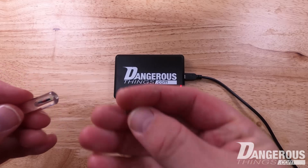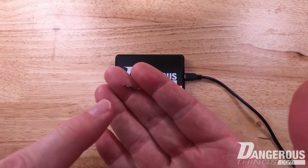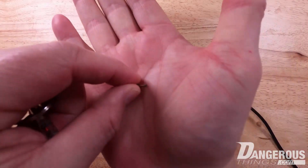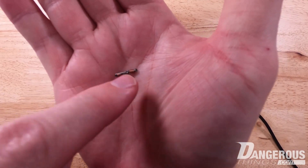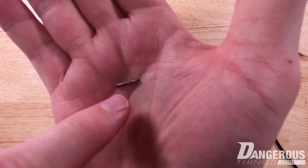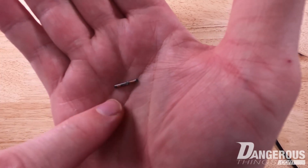An X-series transponder looks like this. It's a small tube-shaped device, and inside there are small coils that are the antenna coils. This is a NExT, so there are two antenna coils — one for high frequency and one for low frequency.